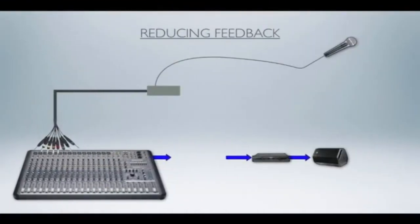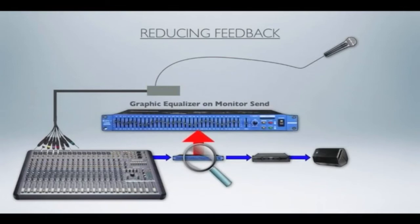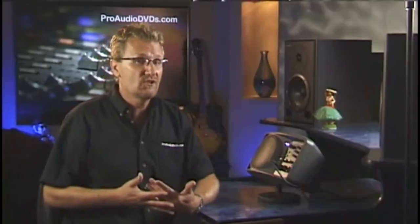In some situations you can slice out problem frequencies not at the source but in the monitors. You can place a graphic equalizer or a third-octave band equalizer to notch out particular frequencies that are feeding back. You can try to do that at the source microphone's channel but that will affect everything including the main mix. If you notch out a little of your problem frequencies at the monitor, that will be cut for anything going through that monitor. It's very handy for giving you a much louder signal before feedback.